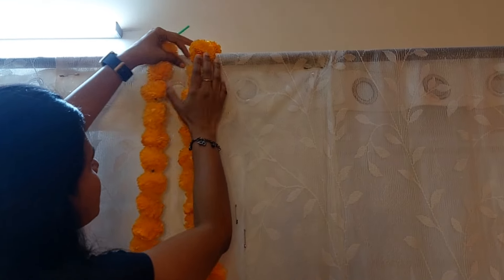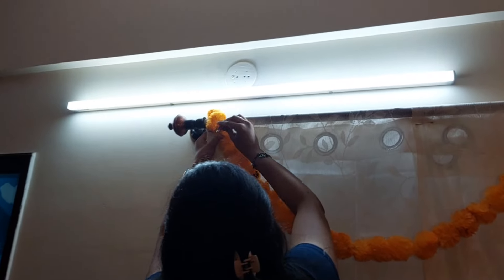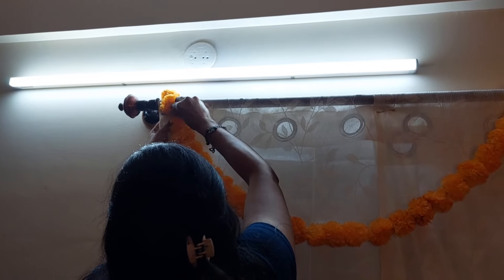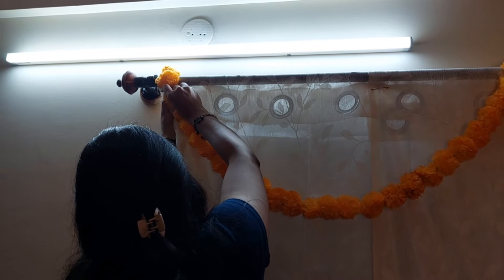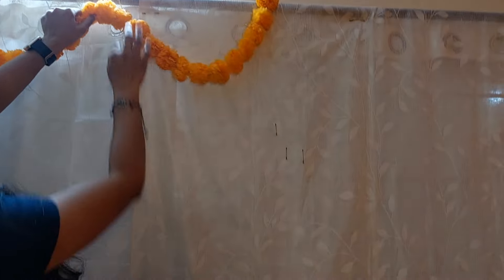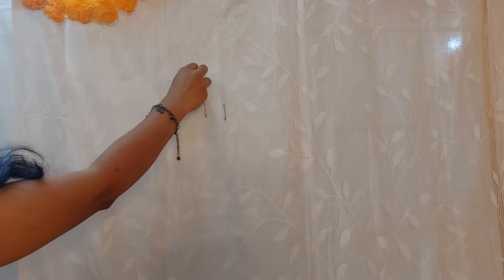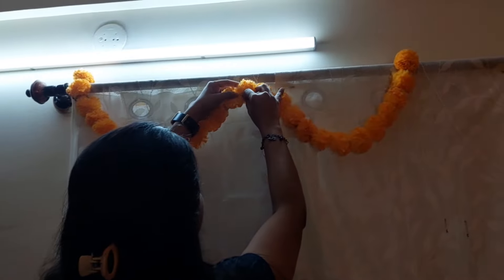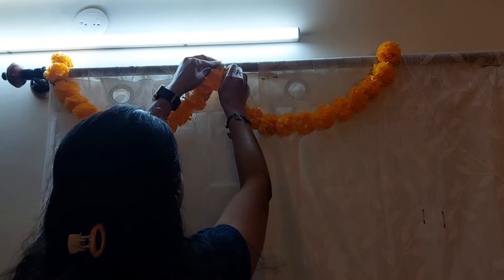Pin it at the center, then take another safety pin and place it on the curtain, pinning with the safety pin. Now the garland is looking like a half circle. From the center of the garland I lift it up back to the curtain and make one more half circle inside. In this fashion I'll be again pinning it with a safety pin, and I'll repeat it on the other side of the curtain.